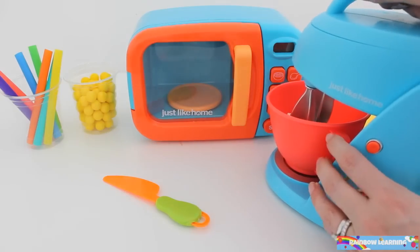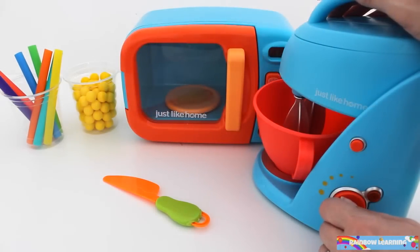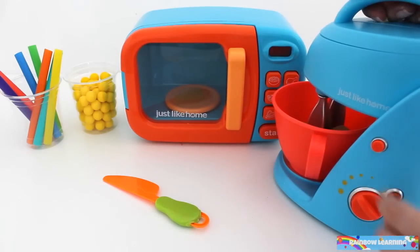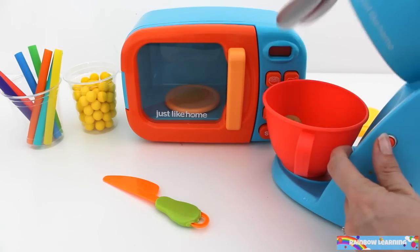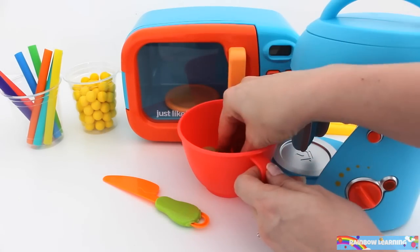Yay! Now we're ready to mix the ingredients together. Great! We've made the dough for the hamburger buns.